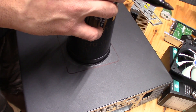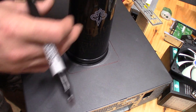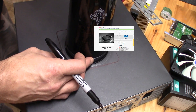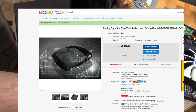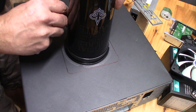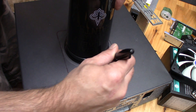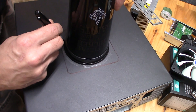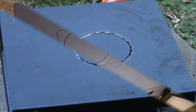I cut a hole in the top with the Dremel. I could have cleaned the hole up a little bit better, but I knew I was going to be putting this hood scoop on that I bought off eBay for like $10. I thought the hood scoop was cool, and it actually functions rather well — it sucks up the heat from inside the case and blows it out like a blower out the front, which is pretty neat. The LED 120mm fan makes it look really good.